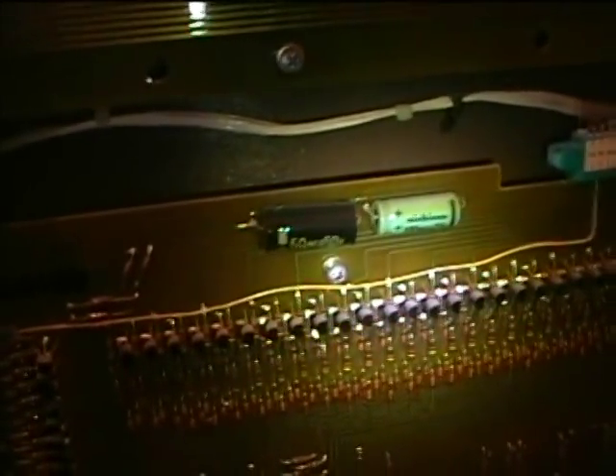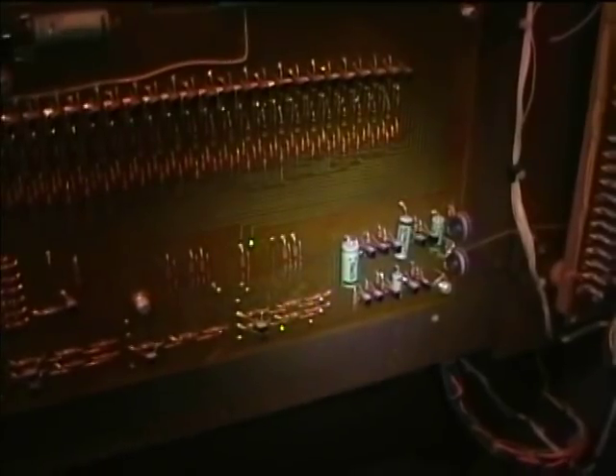I think these are 1971 vintage capacitors, so I'm going to replace all the electrolytics in this thing. I was having problems this morning with it sounding out of tune, so I'm going to replace them.